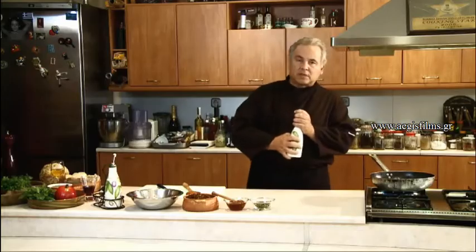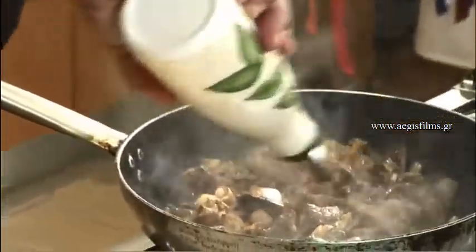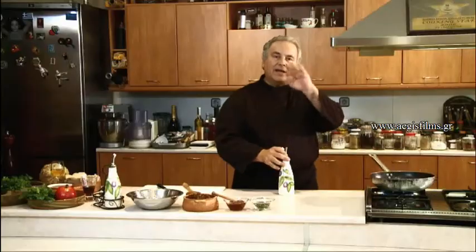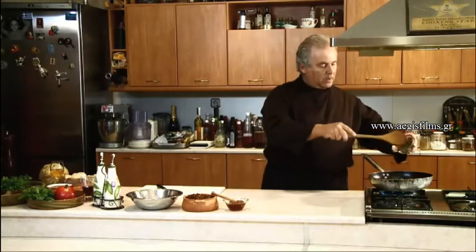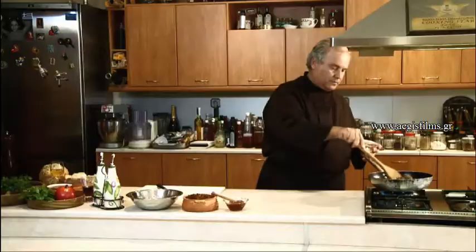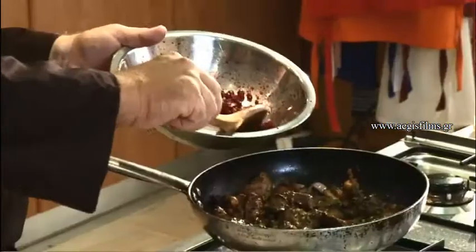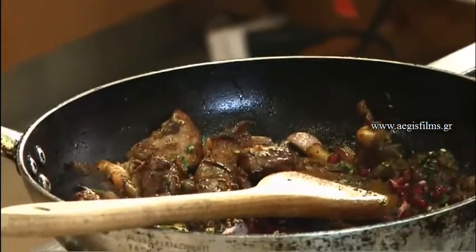We are ready to add our vinegar. The moment of adding the vinegar plays a significant role — it is what we call putting out. Putting out the cooking heat is very important: as soon as we see the color the food must have, we pour a cold liquid in the pan to reduce the temperature and stop the meat from burning. At this point we add our spices and all the herbs, except the fresh coriander which we add at the end. We will add the pomegranate, which adds the sour flavor — what is called sweet and sour.